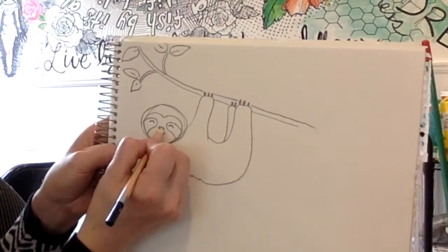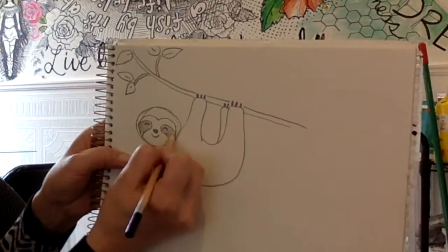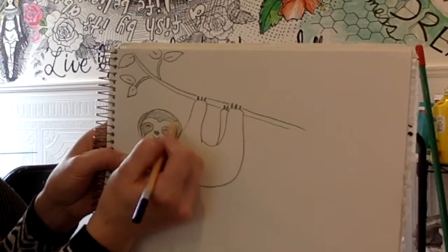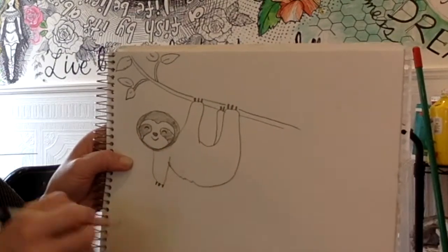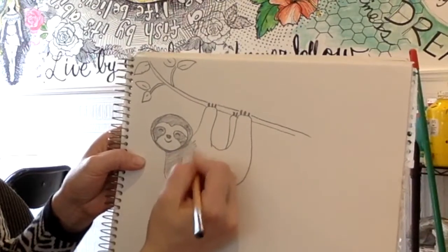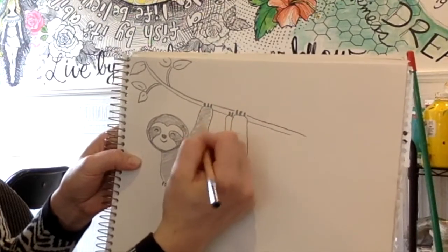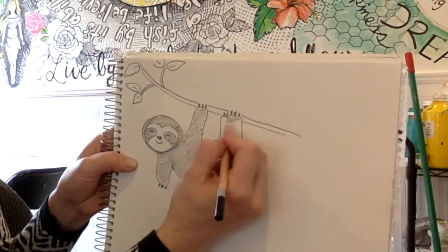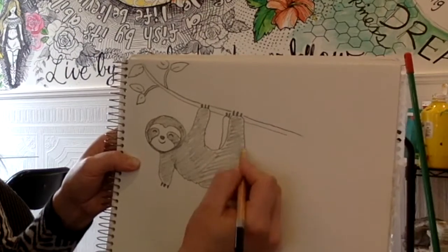Now we can start to fill it in. This is going to be kind of a darker brown, and then his body can be a lighter brown. His face will remain white or a cream color, and then his body is also going to be shaded or colored. Please share your drawings, add to it whatever you wish, color them, and send them to me because I'd love to see them. We'll share them all on our Facebook page. So there is sloth one.